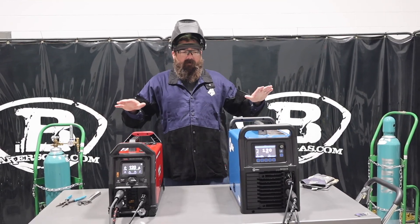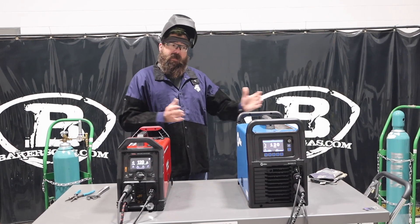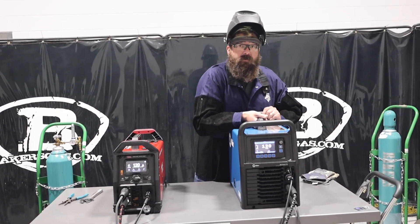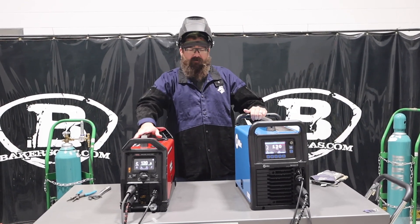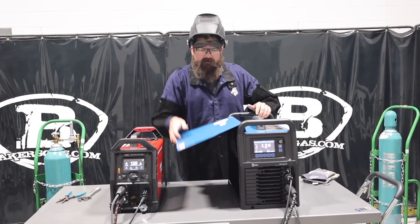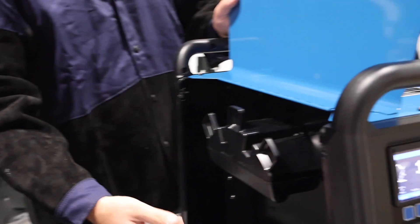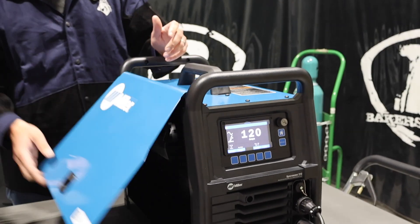Just right off the bat here, you can see the difference in physical size compared — this is the 212 and this is the 205. Weight-wise, very light on this one, a little bit heavier on that one. You need two hands on this one; you can do this one-handed. Both have access panel doors on opposite sides of one another — you can put your foot pedal in here, and you can put your foot pedal in here. This one, though, has a spool gun option, so you can put your spool gun in there as well. That's kind of a nice feature.